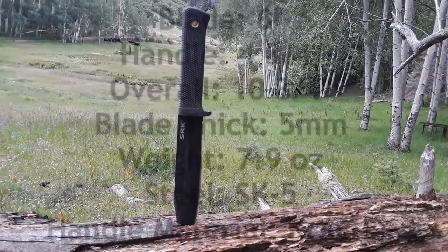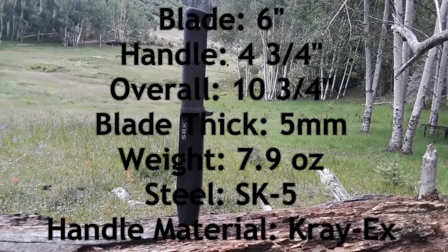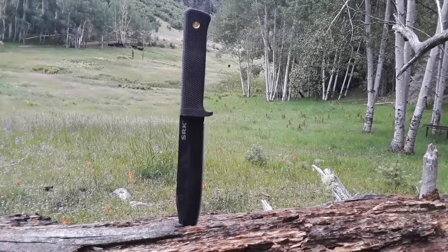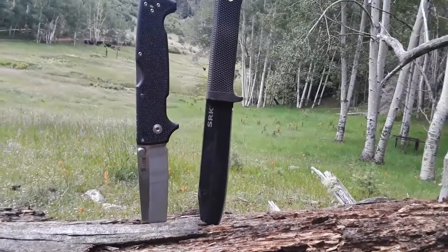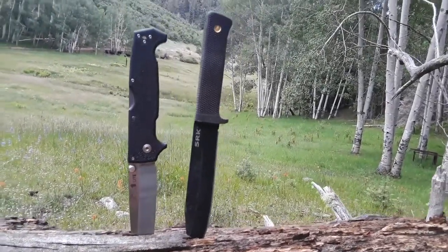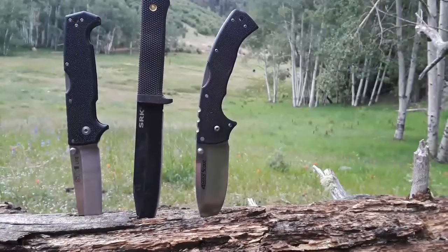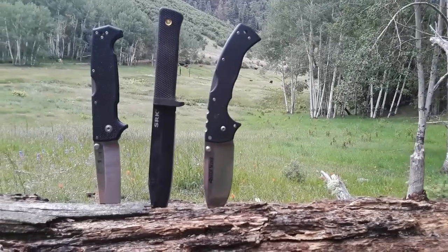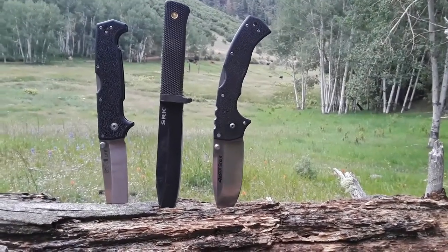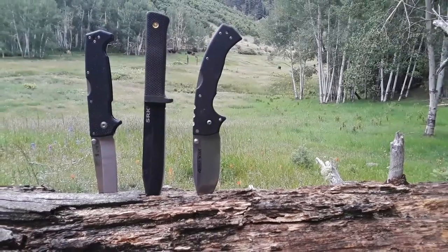So this is the Cold Steel SRK. I'll put exact measurements up on the screen if I remember. Here it is compared to the Cold Steel SR1 Light. And here it is compared to the Cold Steel 4 Max Scout. It looks normal size compared to these monstrous folders.